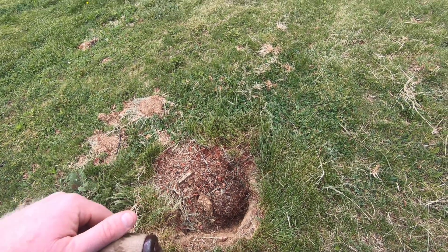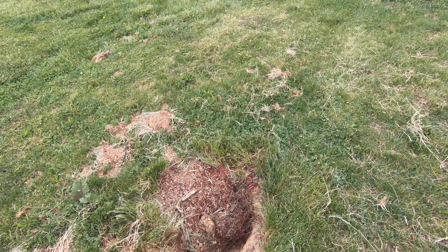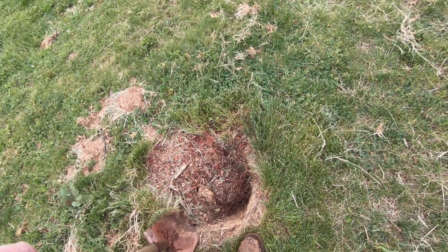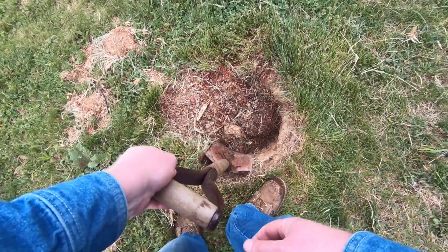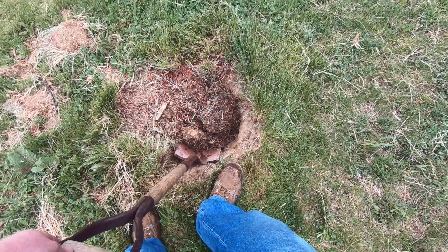Hey everybody, it's that time of year where we replant trees that were damaged by deer. I've already dug up the old tree — got to get in and finish it up.